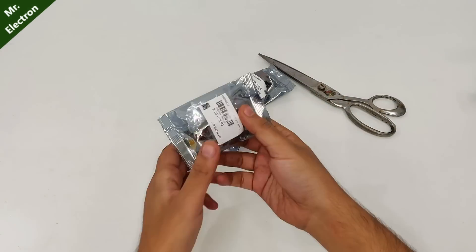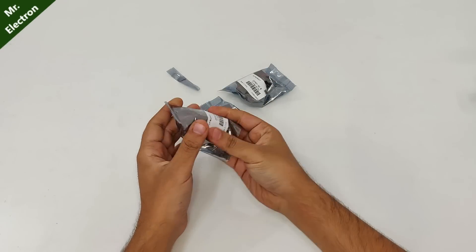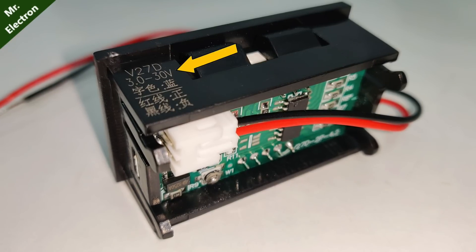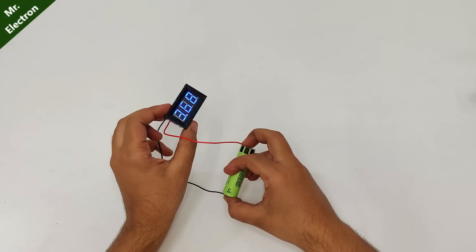Now I got this new product which is a simple voltmeter. The display looks nice. At the back you can see the PCB and the voltage reading range of 3 volts to 30 volts, so do not exceed the voltage beyond 30 volts.